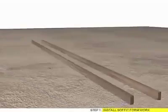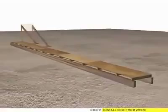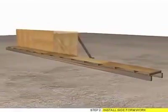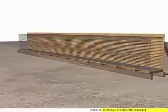Step 1: Install Soffit Formwork. Step 2: Install Site Formwork. Step 3: Install Reinforcement.